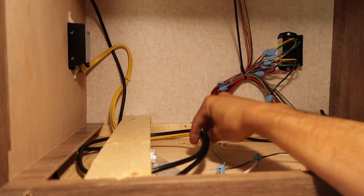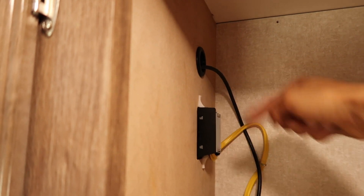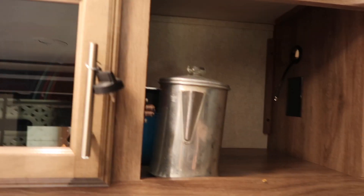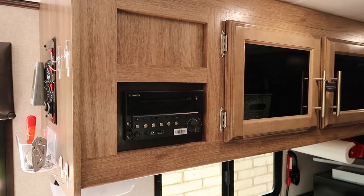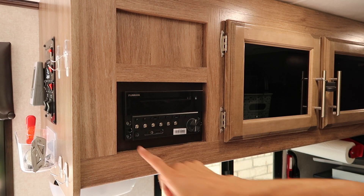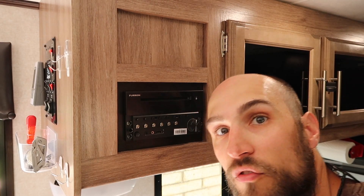I've got the external antenna cable run through. I'm going to put it through the same hole that the microwave power runs through and then mount the booster box right here. The power I'll hook up in the back, and there's a channel underneath I can run it through. The radio has a face plate that pops off with four screws, so I'll be able to get inside to access the 12-volt power.